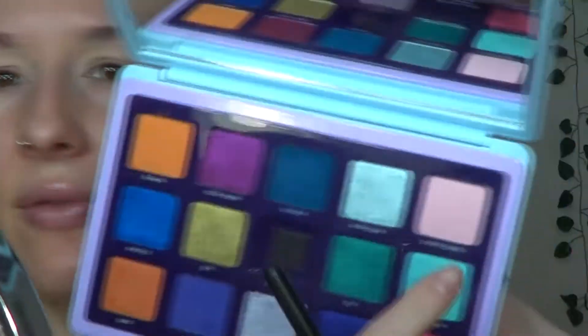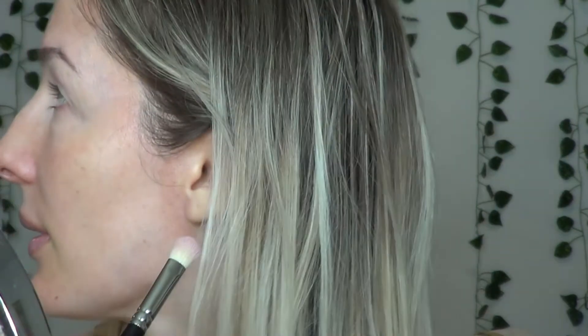Starting off with a little bit of Cotton Candy on a blending brush, I'm going to take this into the crease right here. I did try and do this look one other time and I filmed it, but I wasn't happy with how the blending came out, so I'm refilming it because it's not my best work and I just don't like it.